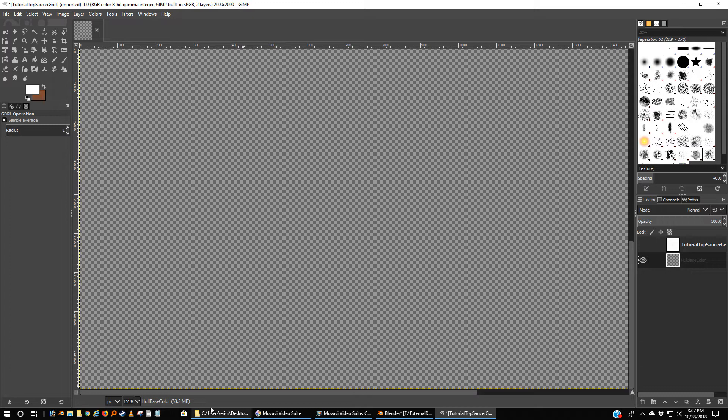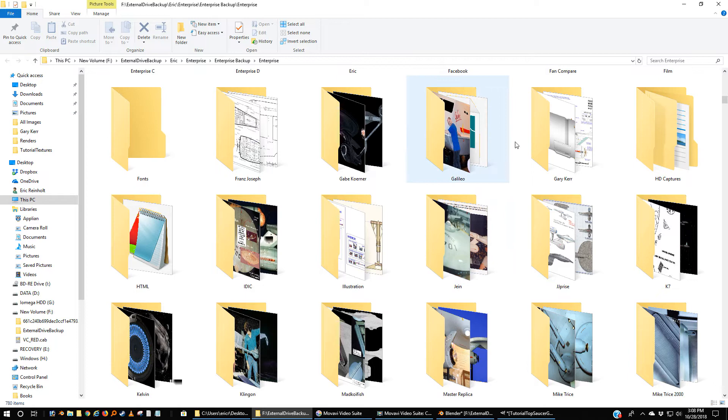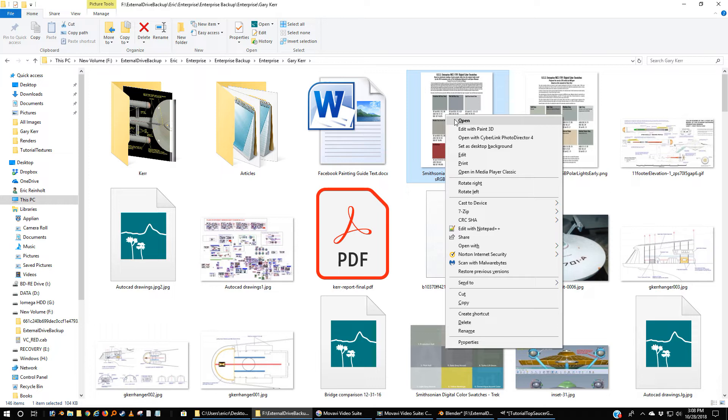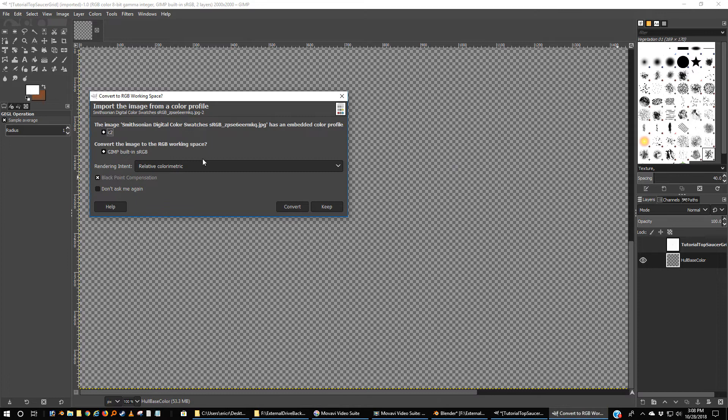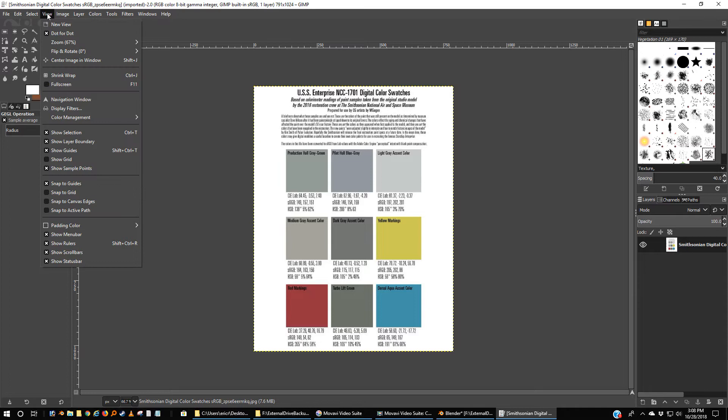In each of my descriptions I've put a whole bunch of references where you can go find different resources. I'm going to go down to where I keep my Gary Kerr stuff. Gary Kerr has a marvelous reference that he put together for the Smithsonian colors. I'm going to right-mouse-click and open with GIMP.